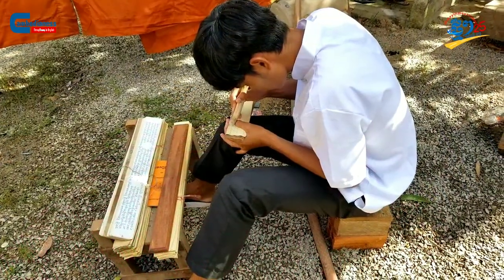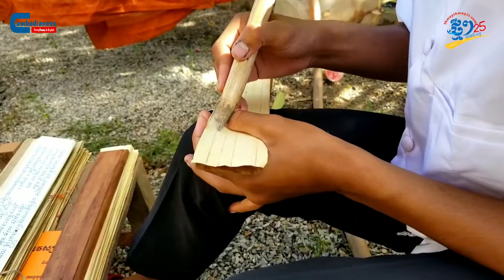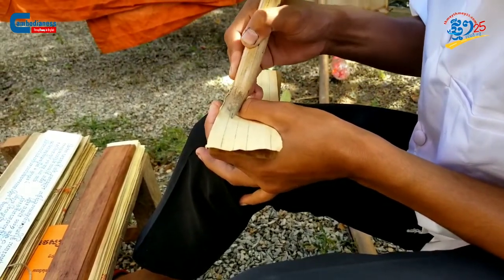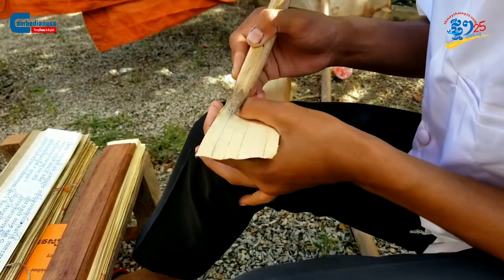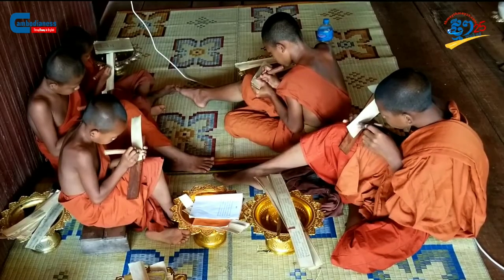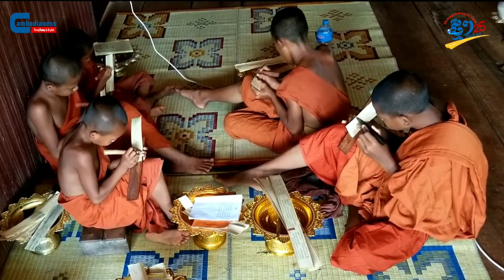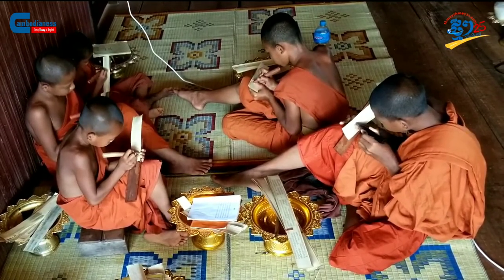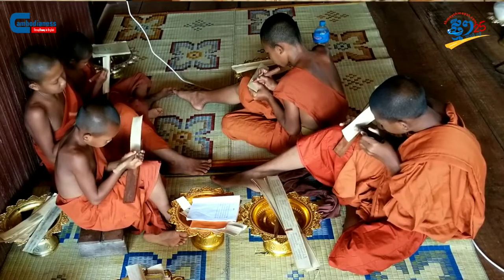The purpose of acquiring the Sastra changes as time goes on. In the ancient days, as depicted in Buddhist studies, people would purchase the Sastra as an offering to monks in return for blessings delivered to their ancestors in the spiritual world. Moreover, people would present gifts and money to the scribes as well, in order to get the Sastra ready in time for the spiritual offering.